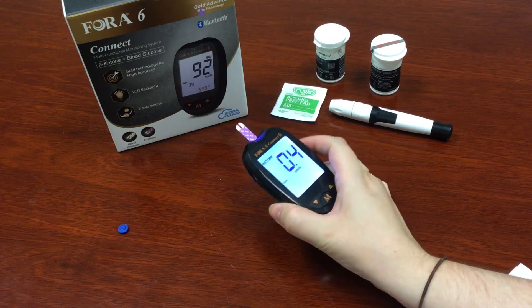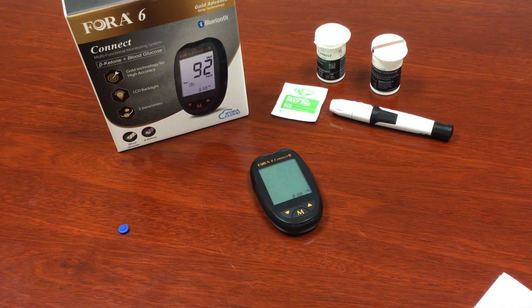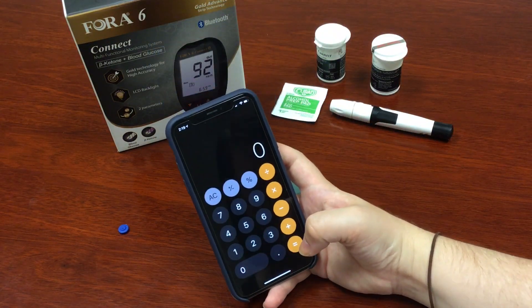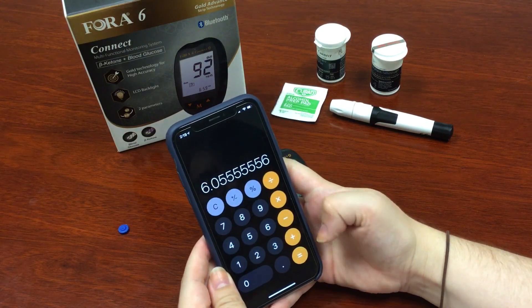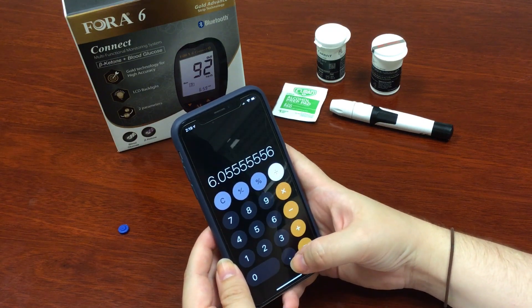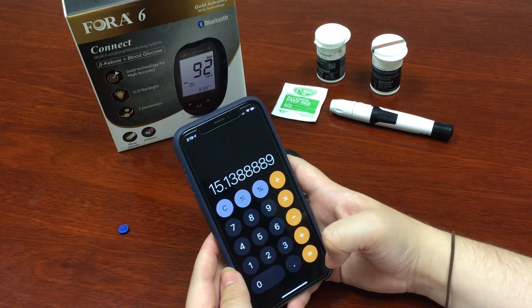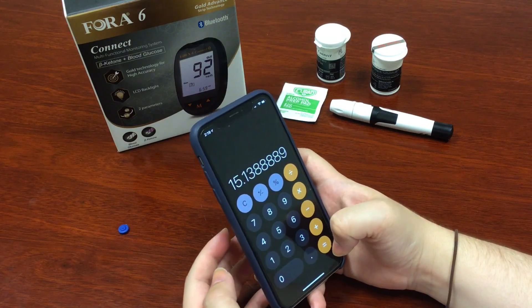Write that down because you're going to need it for your GKI calculation. Now that we have both glucose and ketone levels, we can calculate GKI. Grab your calculator. Divide your glucose number by 18 if you're in the U.S., and then divide that number by your ketone number that you got earlier. And now you have your GKI. This will provide a better picture of your overall health than a single ketone measurement.